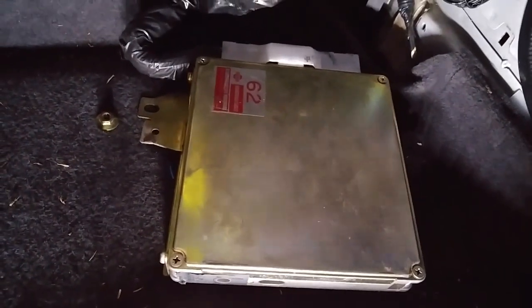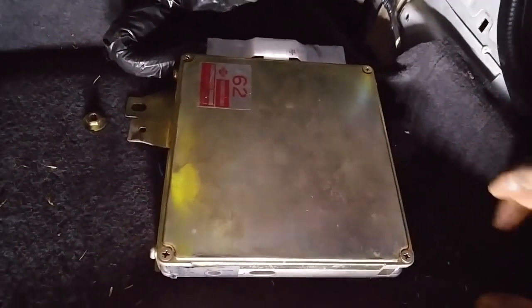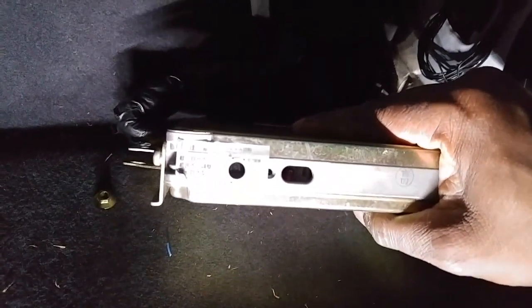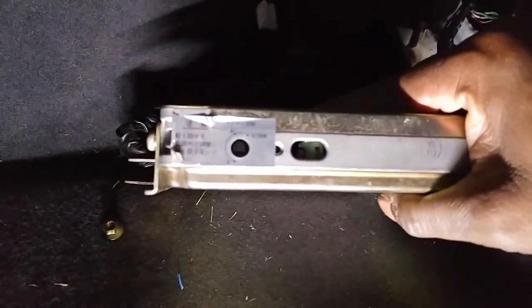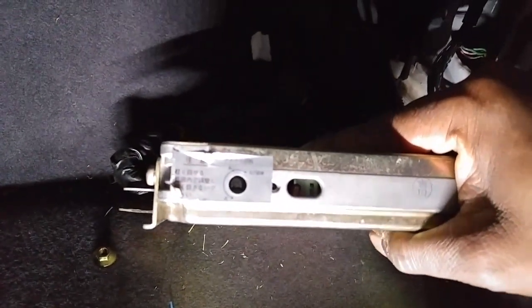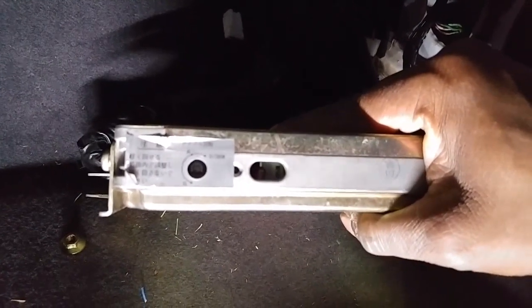Today I want to check if my ECU is throwing any codes. It's pretty easy to do. I've already got everything set up — I've got the key in the on position and my screwdriver here to insert in this little hole right here. There's a little knob and I'm gonna turn it counterclockwise, and I should get that little light right there to light up.